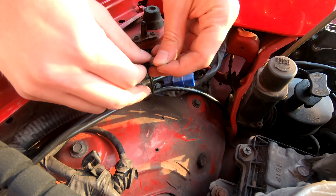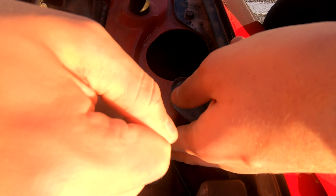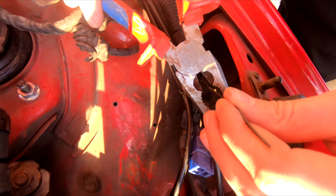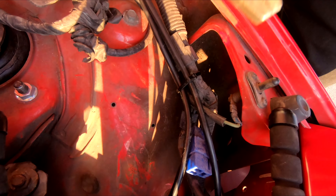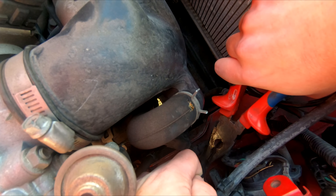Step 8: Secure the wiring with cable ties and clip it. Step 9: Connect the battery again.